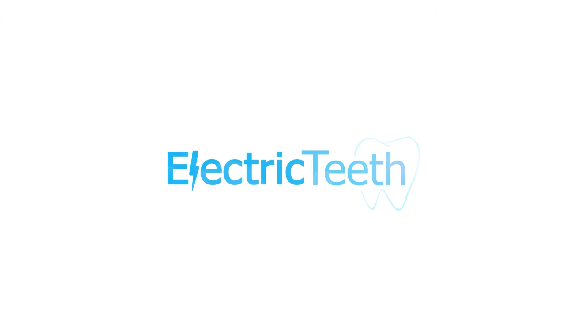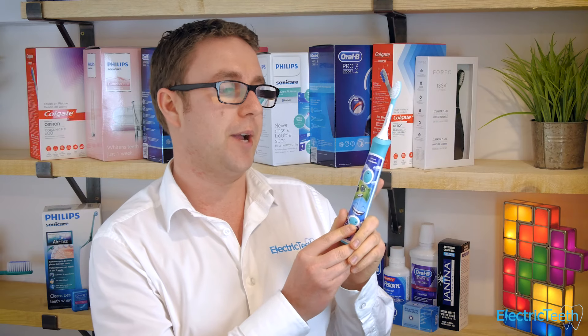Here I have the Philips Sonicare Connected Electric Toothbrush for Kids, and this is without doubt the best electric toothbrush for kids at the moment in my opinion. Before I get into all the details about this brush, be aware there is a full written review that goes into a lot more detail — just click the link in the description below.